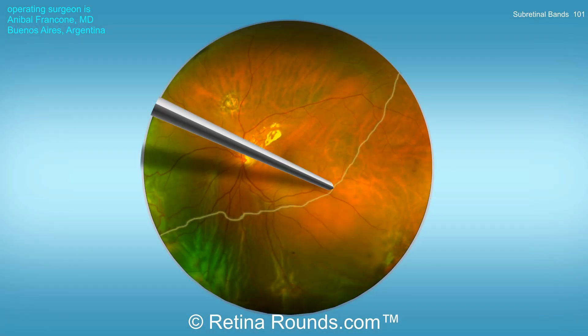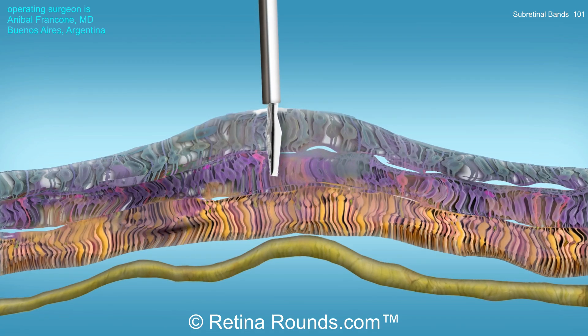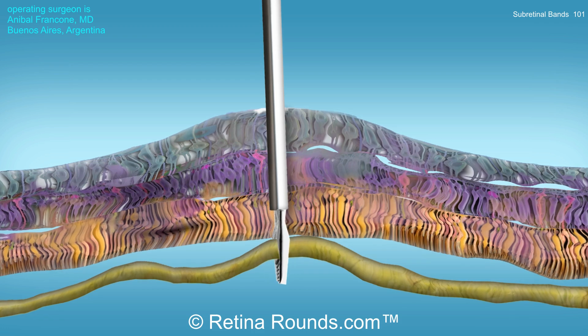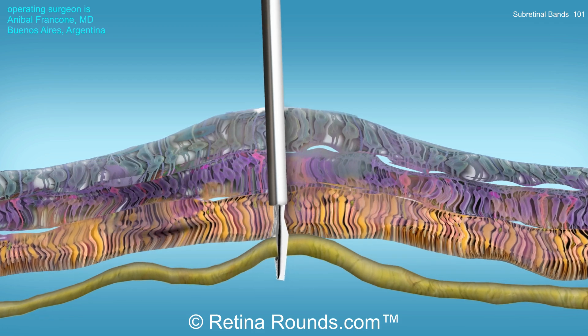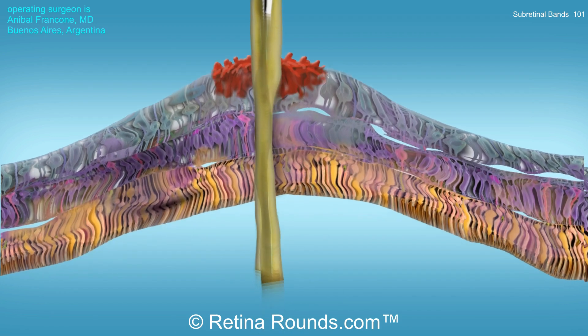Let's start by showing an animation of a traditional approach for subretinal band removal. First, diathermy is used to create a retinotomy overlying the subretinal band. Then forceps — typically max grip forceps — are used to grasp that subretinal band and pull or extract it out through the retinotomy.